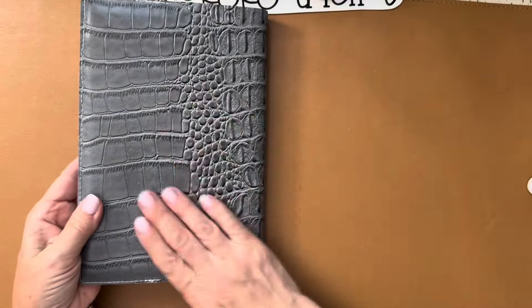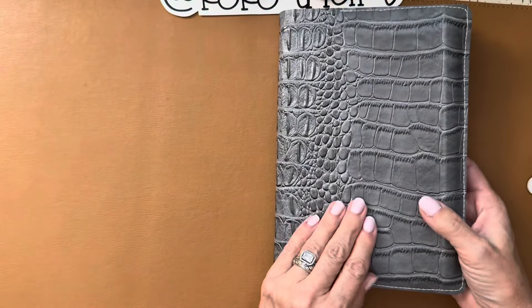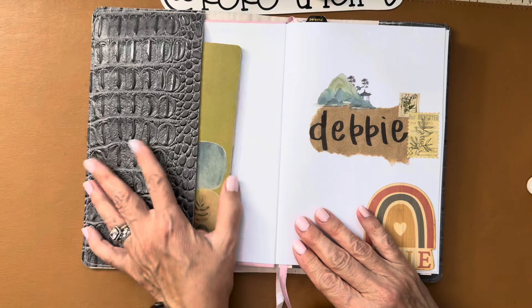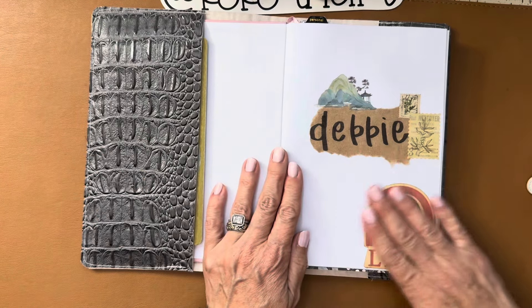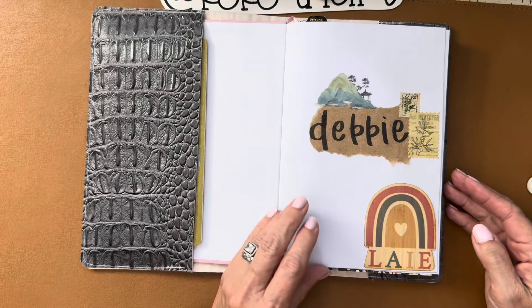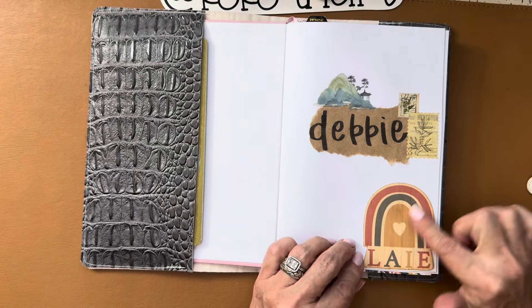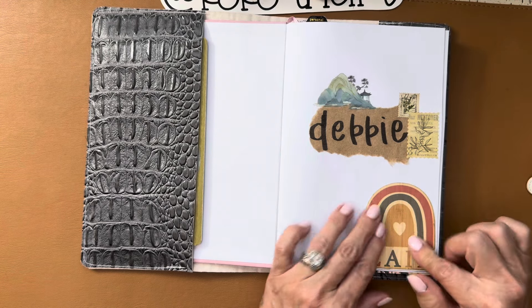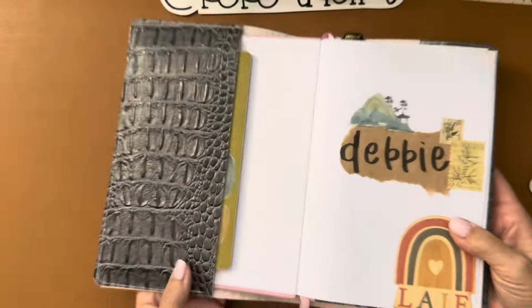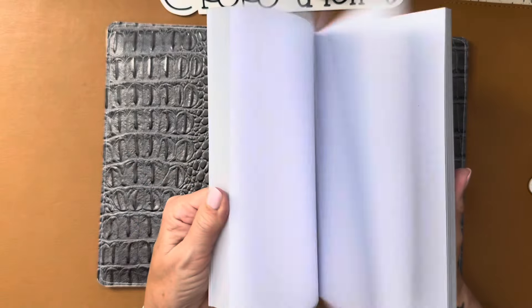This is brand new — I made this cover with faux croc leather that I got at Walmart, and this is my commonplace book. I decorated the inside page with a bunch of happy mail from a friend on Instagram. Her handle is poppyplans; she got this in Hawaii and I really wanted to put that on there — it's a bamboo sticker, so cool.